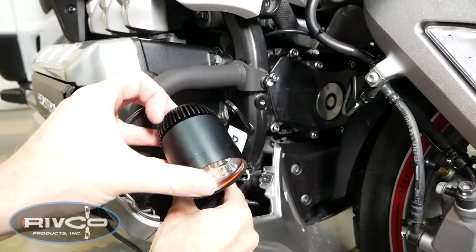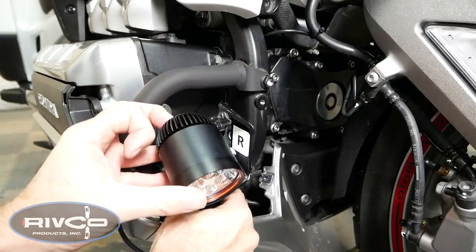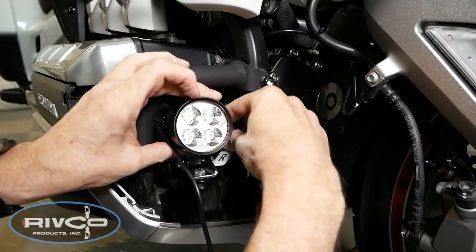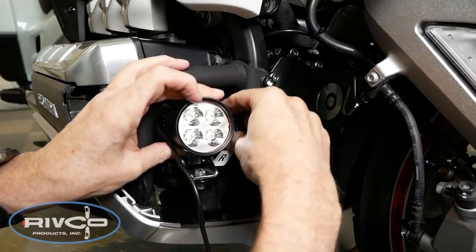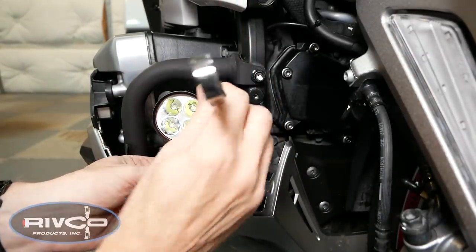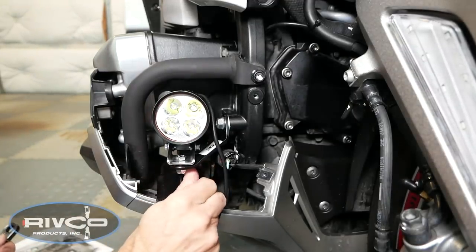Now we're ready to install the right side driving light — you'll notice it's marked with an R. The bracket is going to go on top of the bracket for the horn, so we just reuse the exact same 12mm bolt, put it through both brackets and reinstall it on the motorcycle. Just get it finger tight for now.